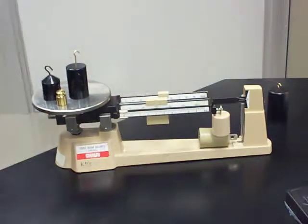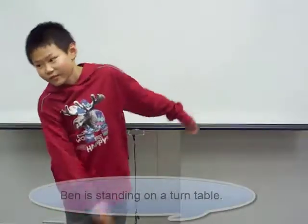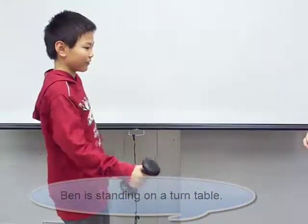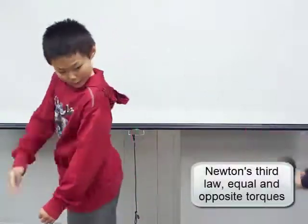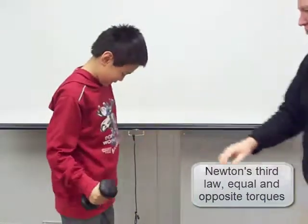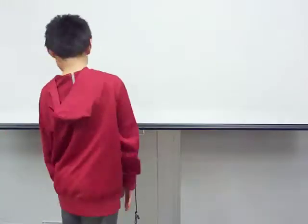Throwing and thus accelerating the dumbbell requires a force by the hand, which produces an equal and opposite force on the hand. That force, acting on the outstretched arm, produces a torque which accelerates the turntable and sets it in rotation. While the torque exerted on the body is easily pictured, the torque on the dumbbell is interpreted as its force times the same lever arm to the rotational axis of the turntable.